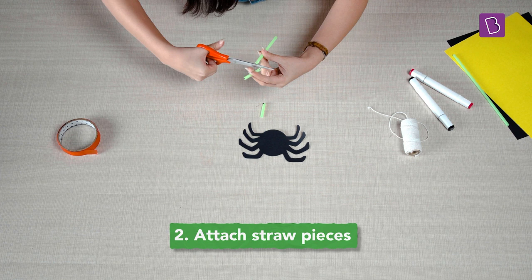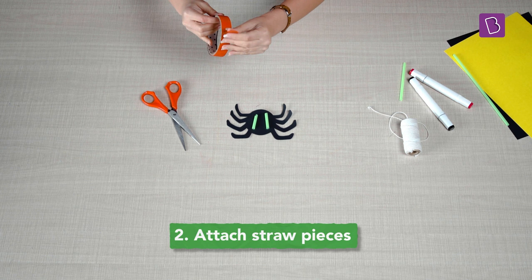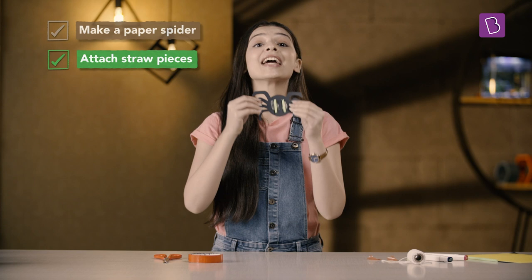Then we'll cut two pieces of straw around half the size of the paper spider. Attach them to the back of the paper spider using tape, like this.